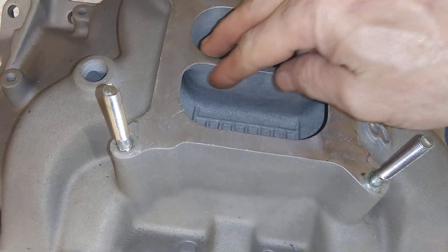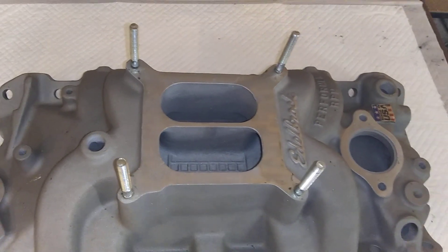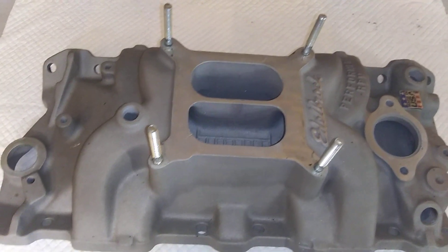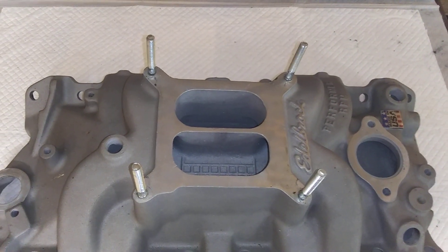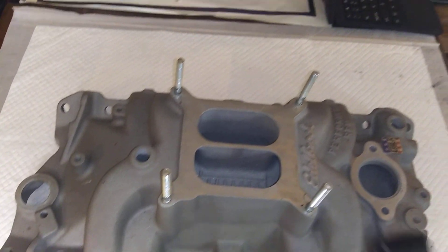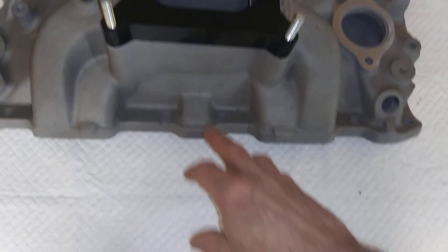That's your main difference right there — take about half an inch out right there. Back in the old days, GM — like the L88 427s — came factory like that. They used to take an aluminum high rise intake and mill them down to make it act kind of like a single plane but have the low end manners of the dual plane. These phenolic spacers isolate the carb from the heat. These are a heated intake.